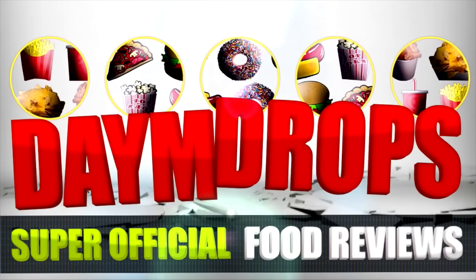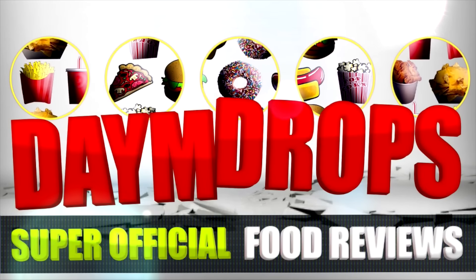Dame Drops, super official. YouTube, Facebook, Twitter. Dame Drops back again with another super official — for you can't dig it, baby.